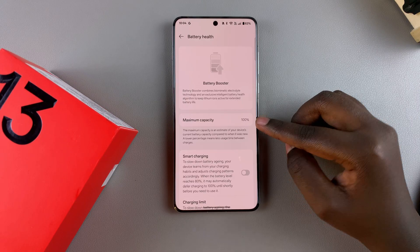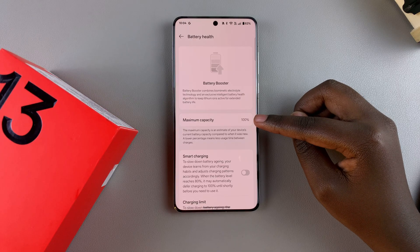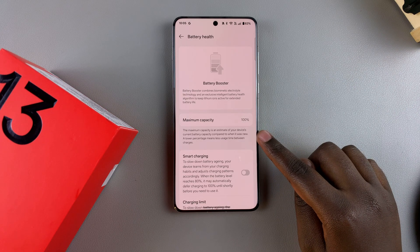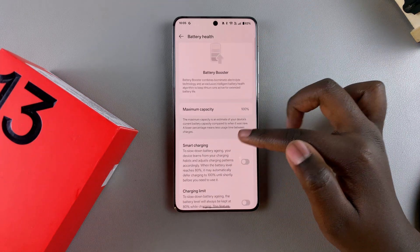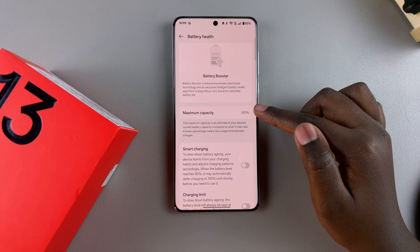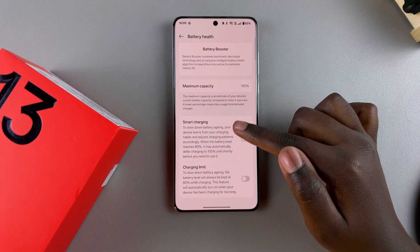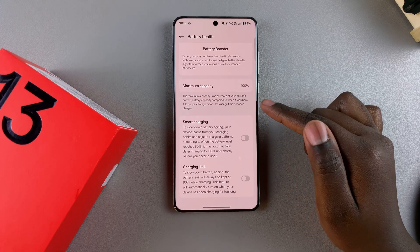When you select Battery Health, you'll be given your maximum capacity. If it's a brand new OnePlus it should read 100 percent. If it goes down, it means you'll have less usage between each charge. If it's at 100 percent, your battery health is good and it's still functioning optimally.